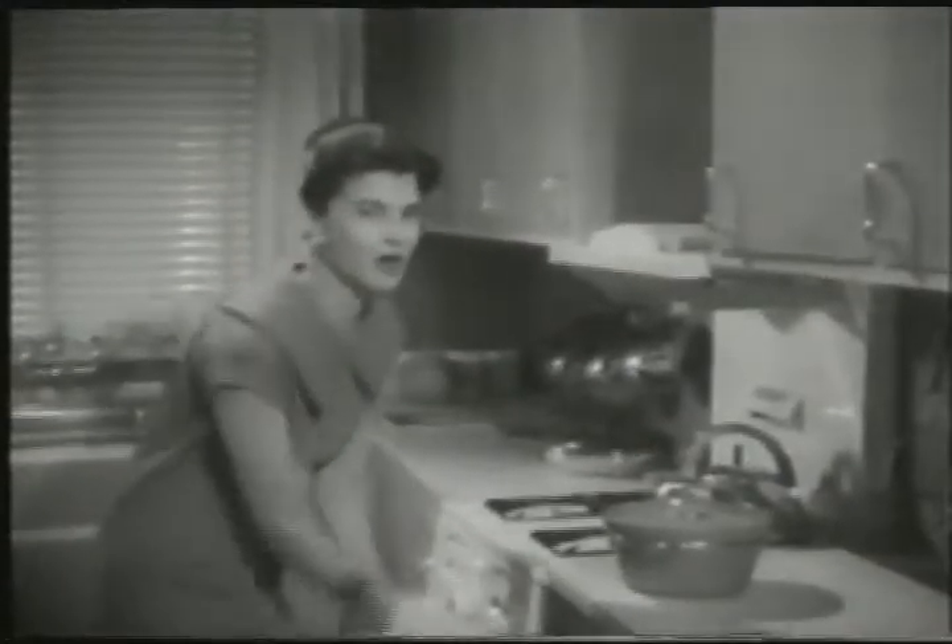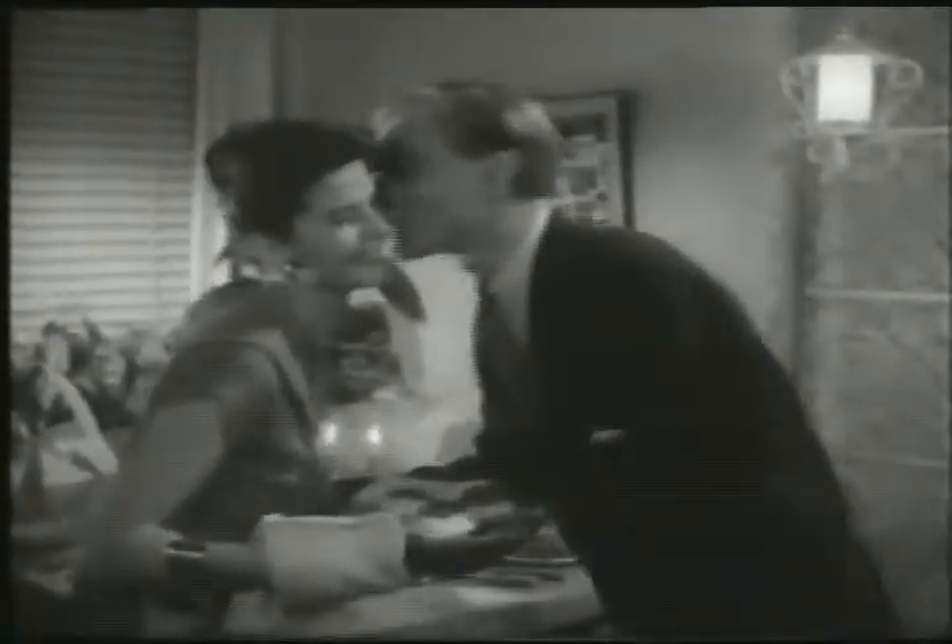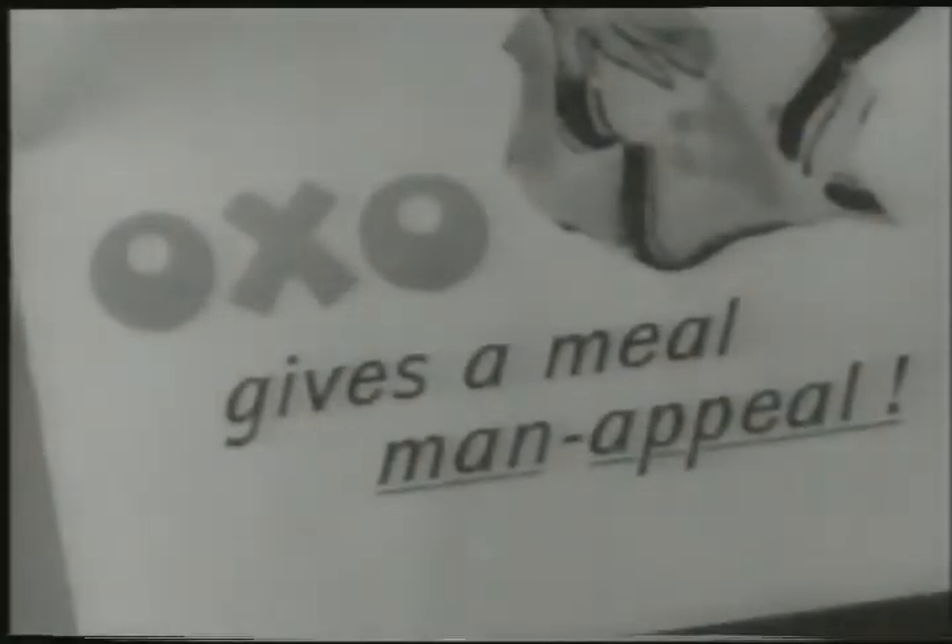Katie speaking. Phillip's trying to read his paper, but he can smell the OXO as I'm cooking. A good rich smell is half the secret of cooking, isn't it? Pretty tasty, I'd say. Alright, Phillip, supper's ready. Did you know that you add all the flavours of nine delicious ingredients when you add OXO? That smells good. Clever girl. You see, the advertisement's right — OXO gives a meal man appeal.